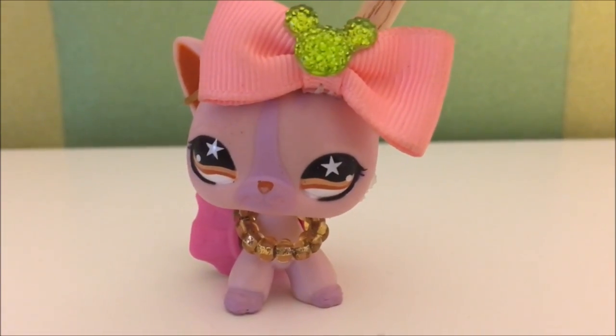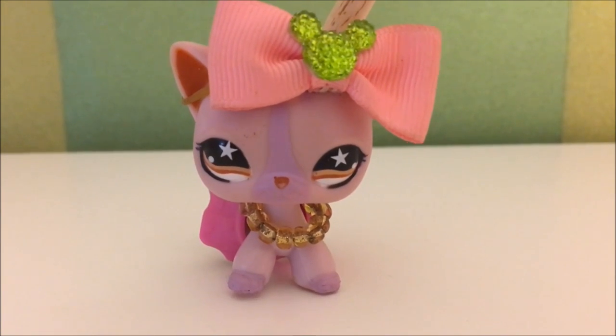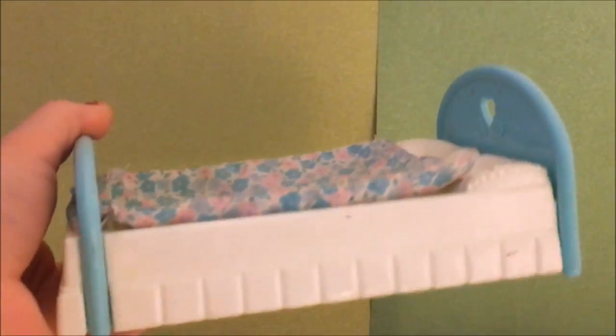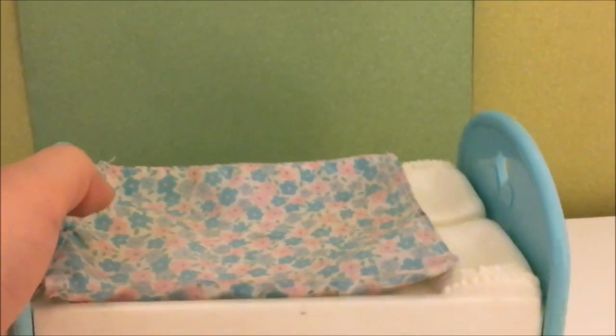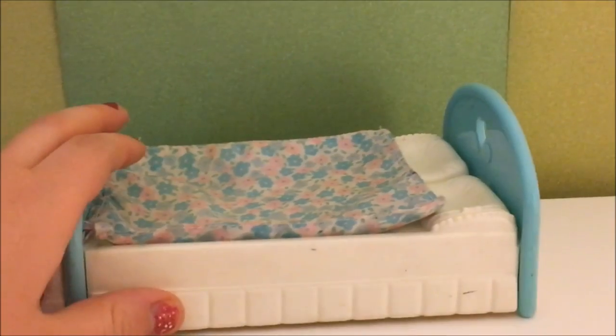So next we're going to put a bed right here in the middle, because I usually have my bed in the middle — mostly when I was little. I got this flower bed from Savers, which is a thrift store in my town, and I love it because it is kawaii because of the colors. Kawaii colors are mostly pastels. It's actually a doll bed but I'm using it as an LPS bed.